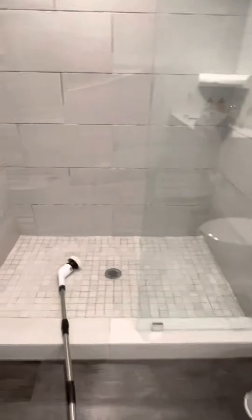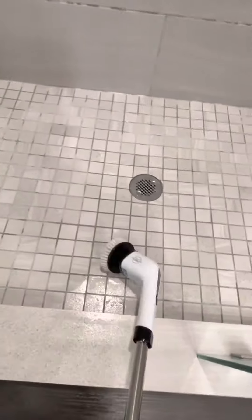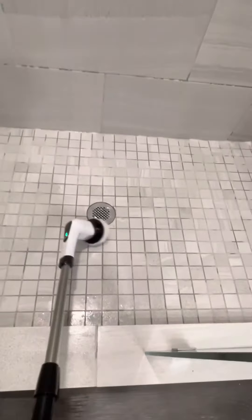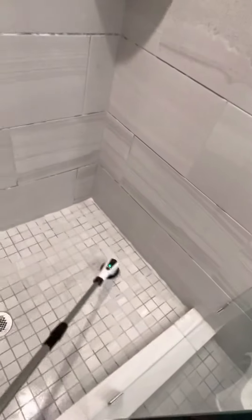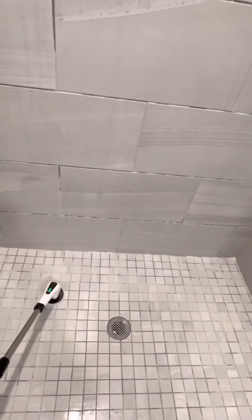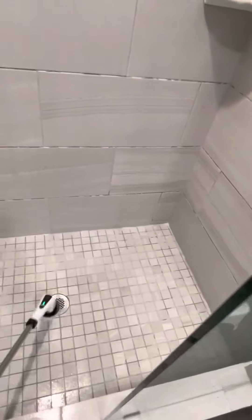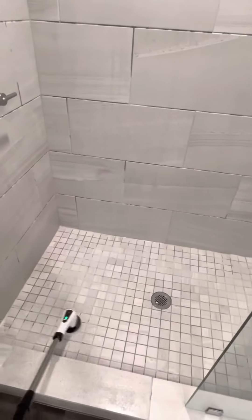I want to see how this thing is working. Technically I already used it a little bit — I started already. You do gotta add a little bit of muscle to it, but I am glad that I don't have to be down here on my knees brushing anything. So far it's doing what it needs to do. It's a very good brush, I'm happy with it — not bad at all.